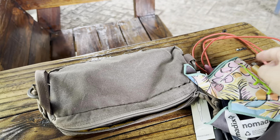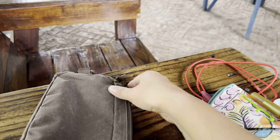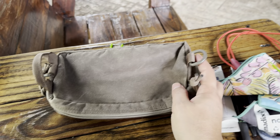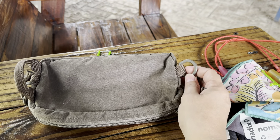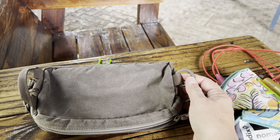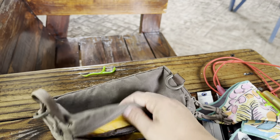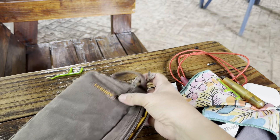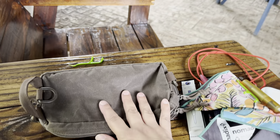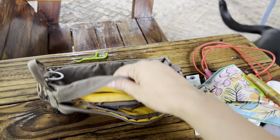I've seen people put a strap on this and use it as like a crossbody, because there's a clip on this side and one on this side. I wish that they sold that on their website, because I don't know what kind of strap to get — something that would match this and have clips on both sides. I'm not going to do the research to figure it out. I already have some crossbody bags I can use instead, but I do love the idea of that. I just wish they would start adding them as an accessory.